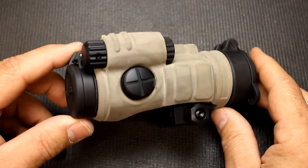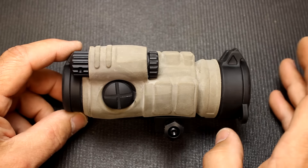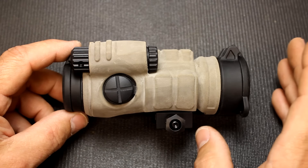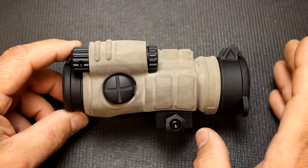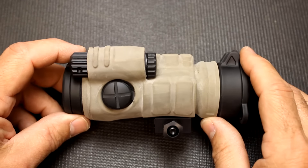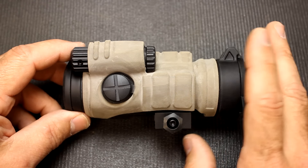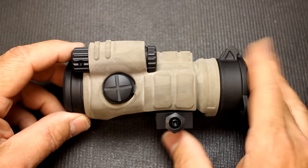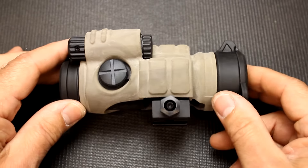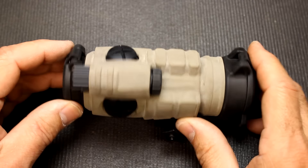One of the things that Aimpoint has pioneered is battery life extension, which they call ACET — Advanced Circuitry Efficiency Technologies. No wonder they went with ACET. This will give you 50,000 hours of battery life on the 6th setting. There are 10 settings total on this optic. They're very tough and very reliable. They've been used all over the world with military and law enforcement. It's just an excellent durable sight system.